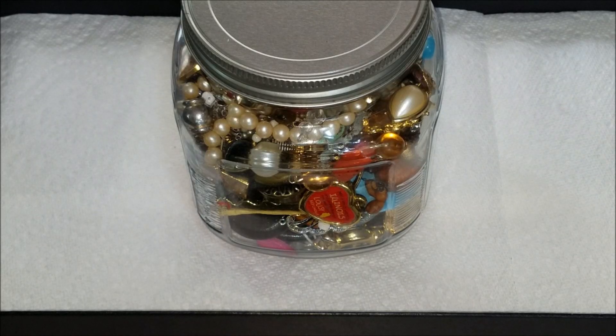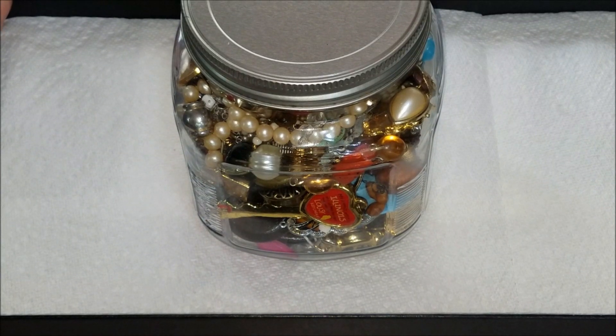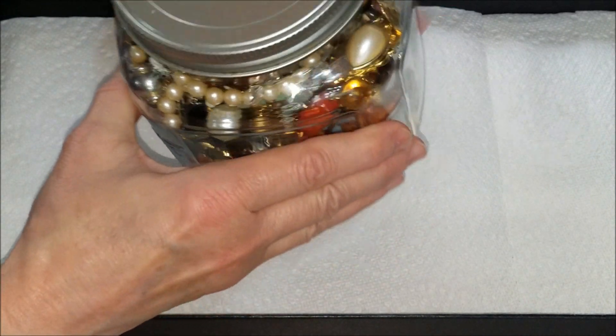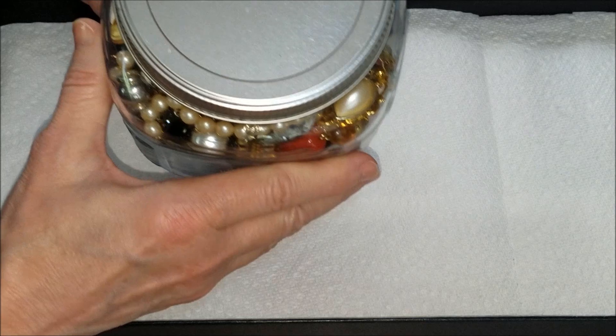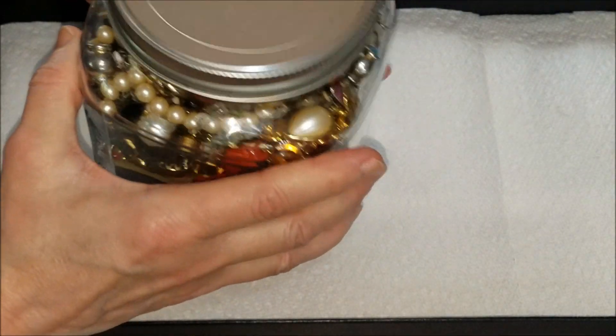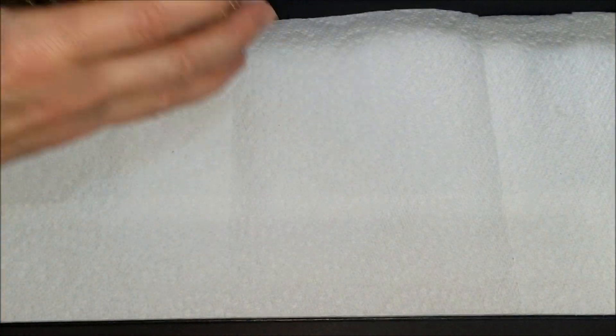Hi everyone, this is Marcia from our vintage store. This is the day I've been waiting for — I get to open this big jar and share what's inside with you guys. It was purchased with six other drawers at the Salvation Army and we paid $12.99 for this one. So let's go ahead and open it up and see what we have.